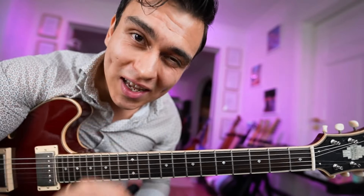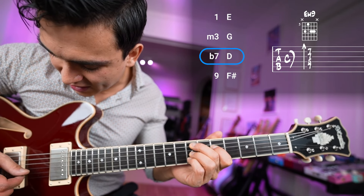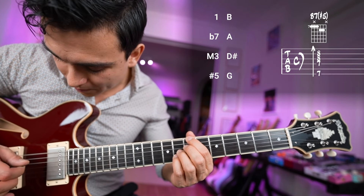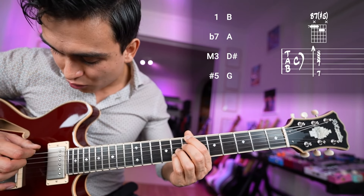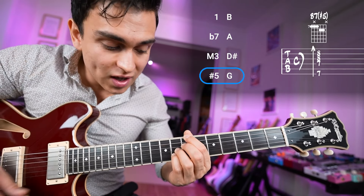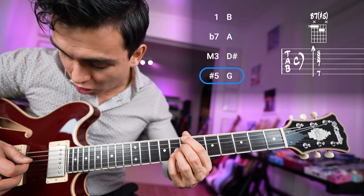Let's analyze this real quick. So the first chord, E minor nine — we got the root, the minor third, flat seven, and the nine. Beautiful voicing. The next one is a dominant chord to E minor: B7 sharp five. Have you played this one before? This is one of my favorites. So we got the root, flat seven, major third, and sharp five.